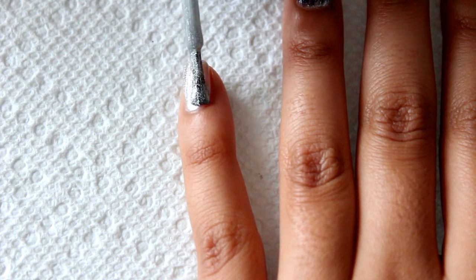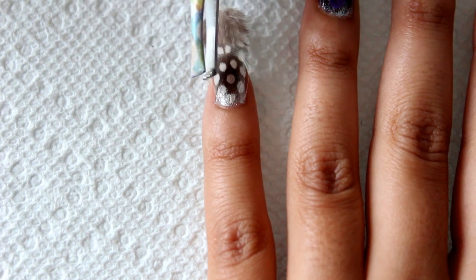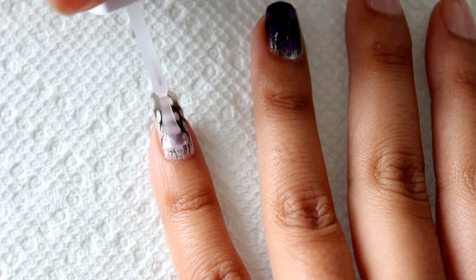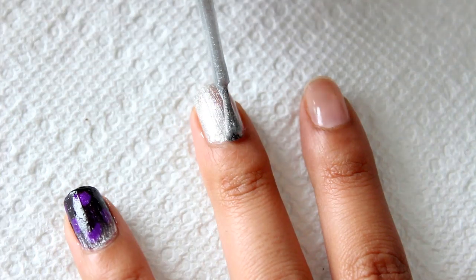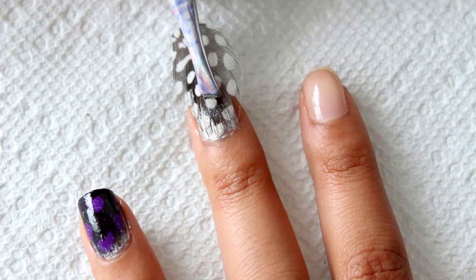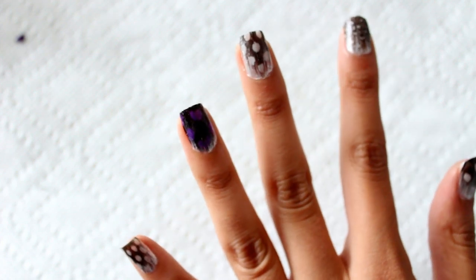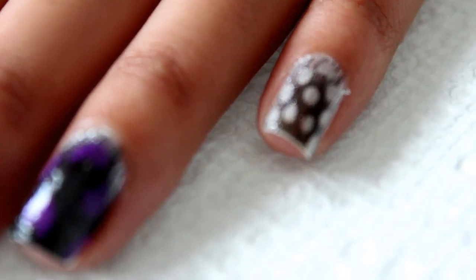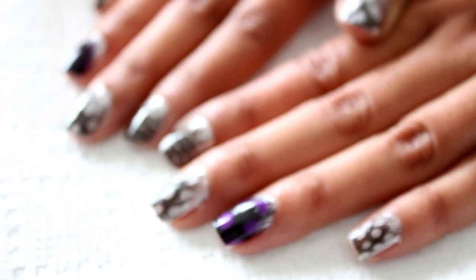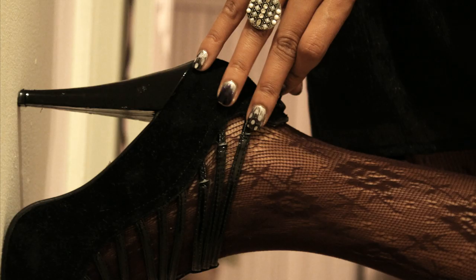Continue these same steps on each nail. Thank you for watching! I hope everyone found this tutorial helpful.